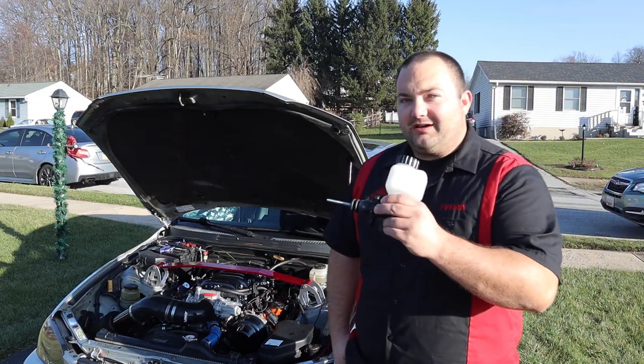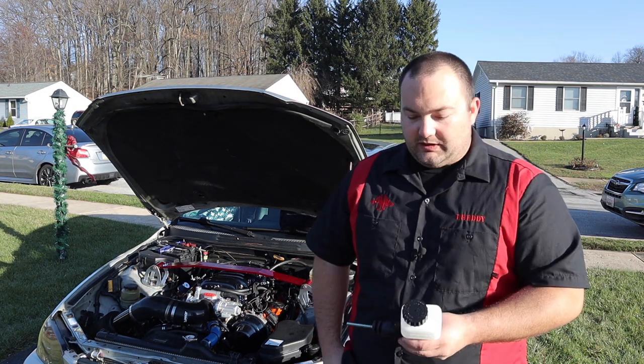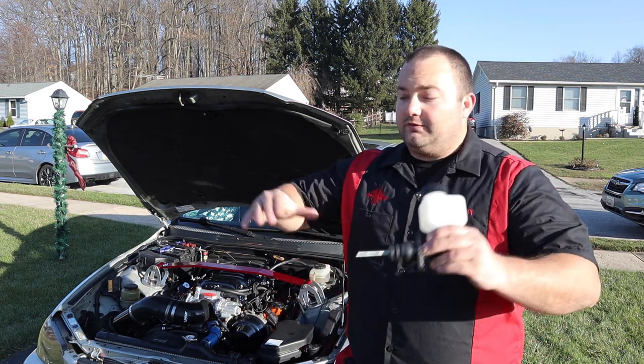Hey guys, welcome to Poor Man Mods. This is part nine of the IS300 1UZ swap. Hopefully this will be the last one for the swap.